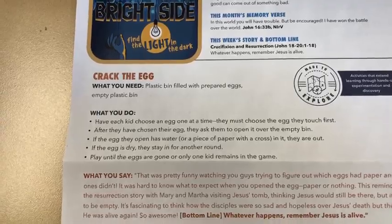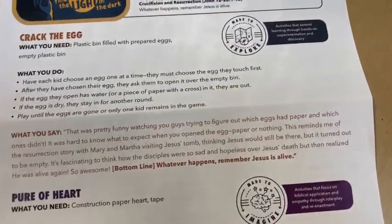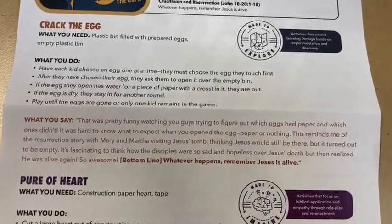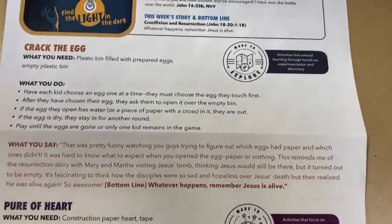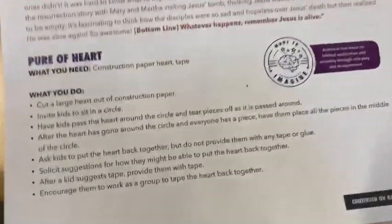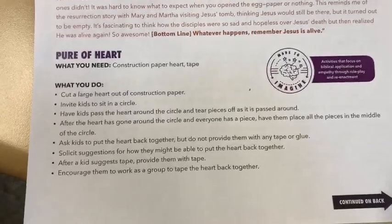If the egg has a pom-pom, they are out. If the egg is empty, they stay in for another round. We play until all the eggs are gone or only one kid remains. The teaching point is that this reminds us of the resurrection story — Mary and Martha visiting Jesus' tomb, thinking he'd still be there, but it turned out to be empty.